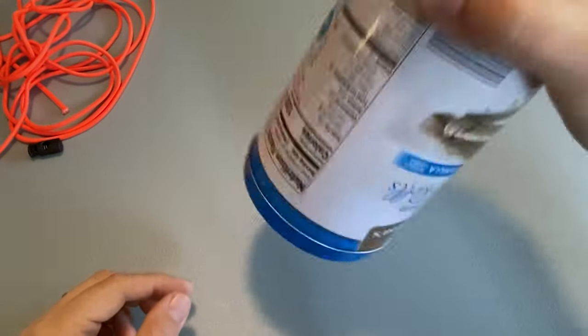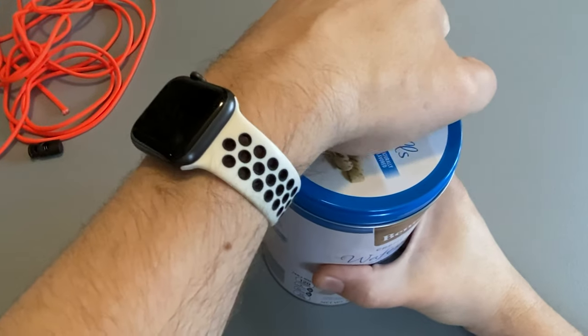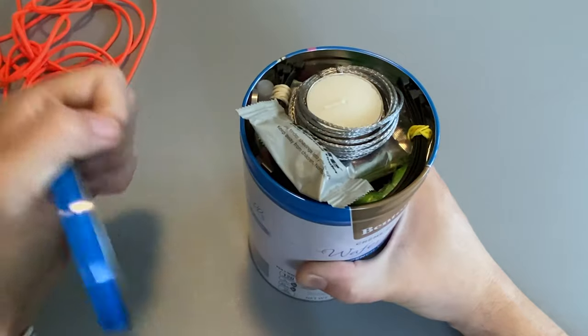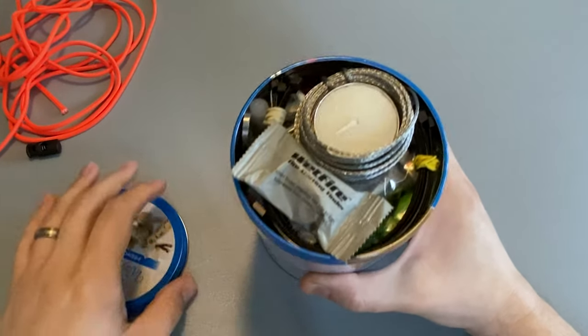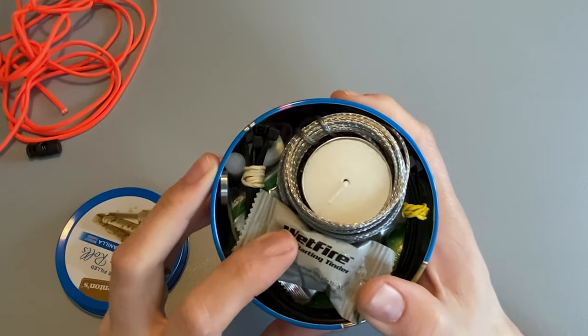As you can see, the lid stays on perfectly well. Cracking it open, you can see we have a ton of stuff inside. Let's take a look.